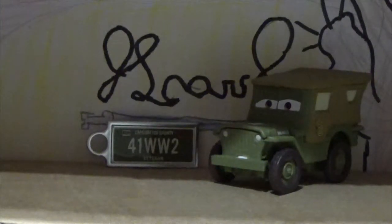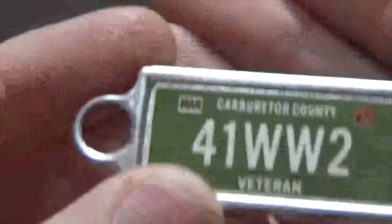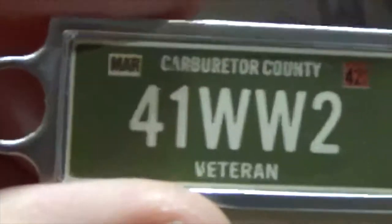I'm back here with Sarge opened up, and before we start, let's take a look at the license plate keychain that comes with every Precision Series single. This one is kind of unique because it's actually green instead of black like the normal ones are. It says Carburetor County, it says Veteran down there because he is, and then it says March 42. His license plate reads 41 WW2, because he is a 1941 Jeep and he was in World War II.